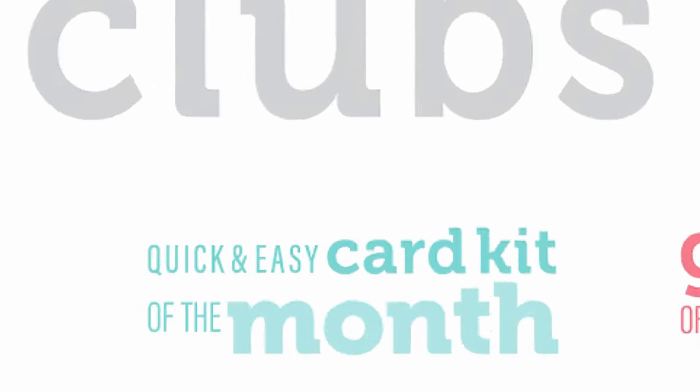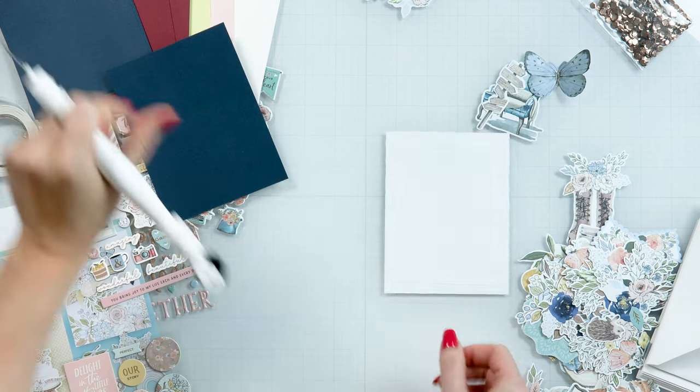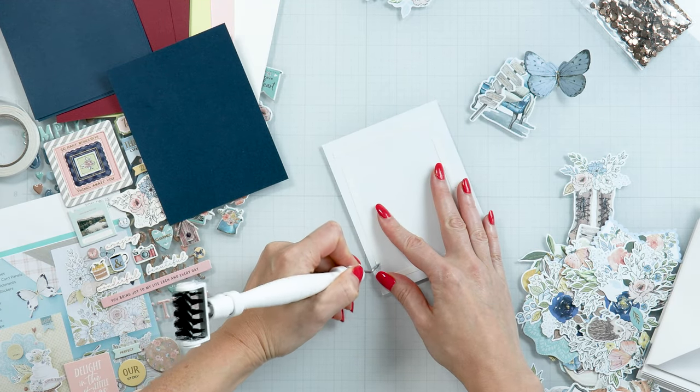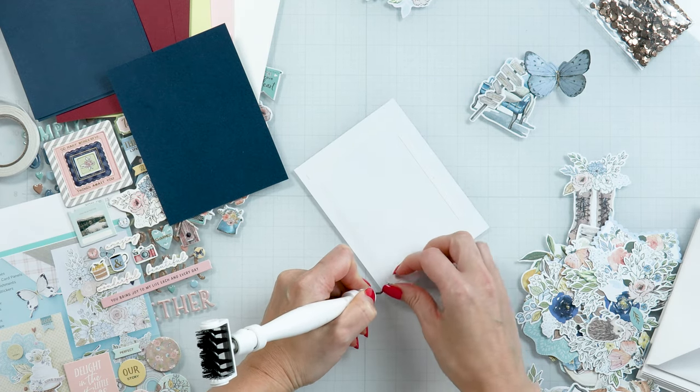Welcome to Spellbinders November 2023 quick and easy card kit of the month called Wonderful Things. Watch our unboxing video to see what is included in this kit. Let's make a card!